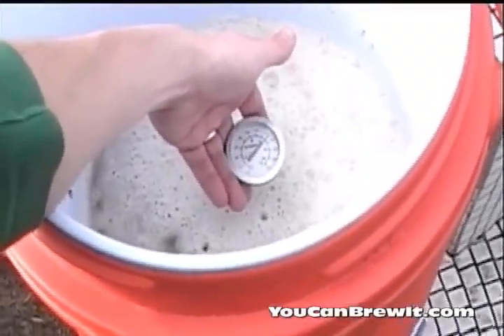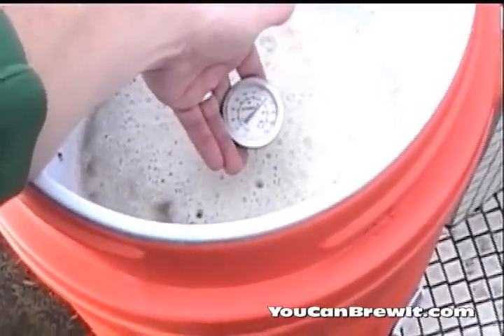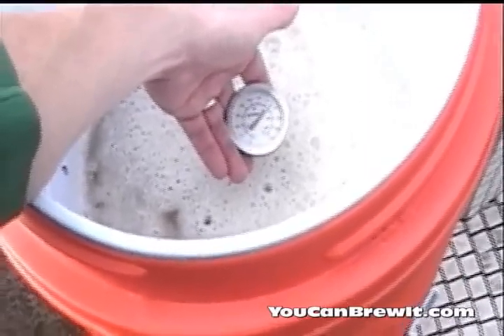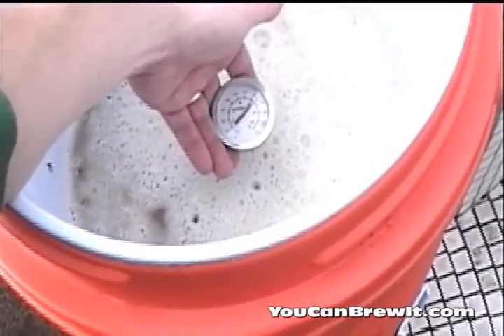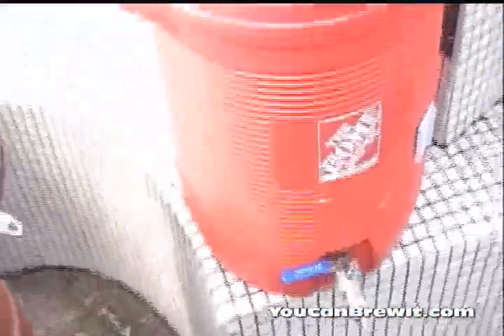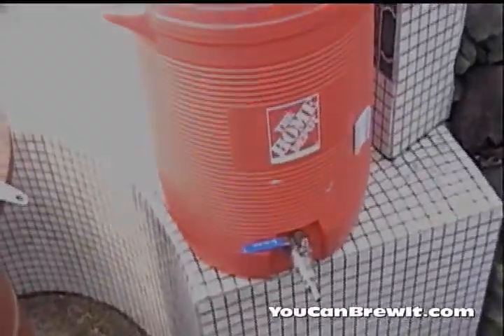We are now at the mashing stage of our all-grain brewing process. I have applied the strike water to my grains and I'm going to soak them in my mash tun for about an hour. Looking at my thermometer, I did achieve my mash temperature of 152°F. So I'm going to add my lid and let the mash tun sit for about an hour and let those starches break down into sugars.